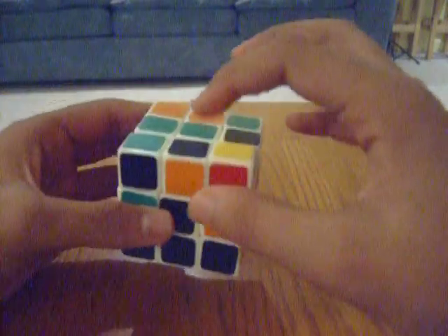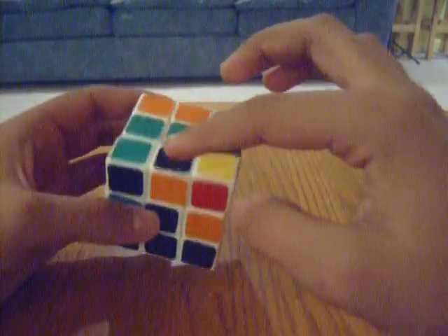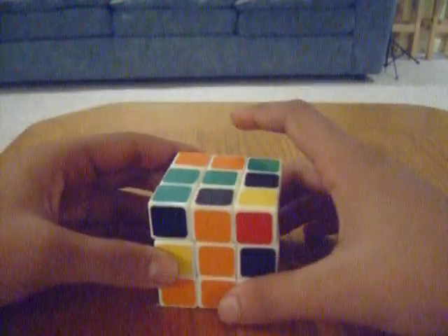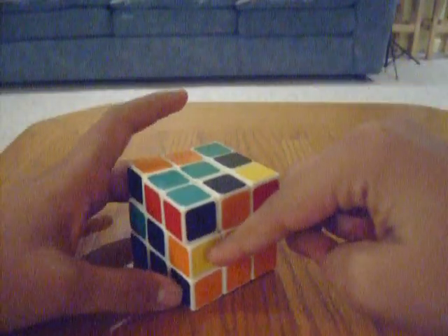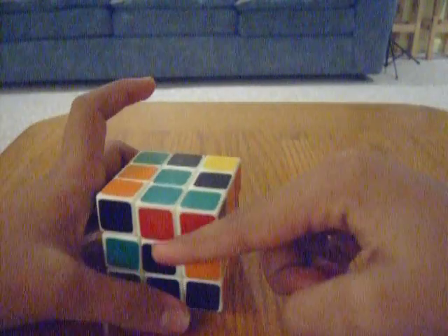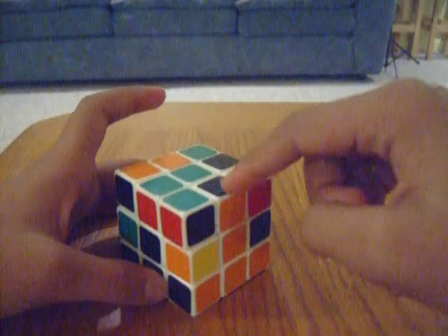Okay, so this next one — this is orange and black. The orange side is here. In this case, we need to move it to the left. See? Orange, black — orange center, black center. So this has to be moved over here.